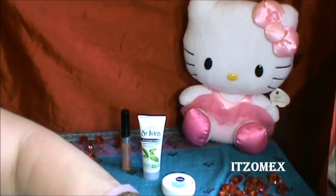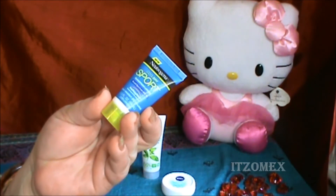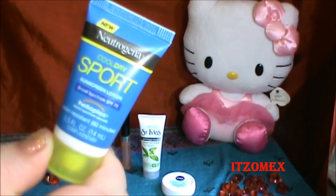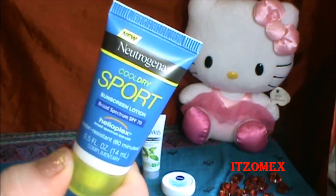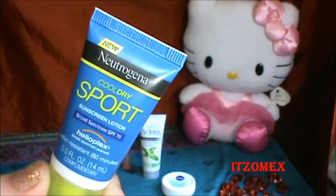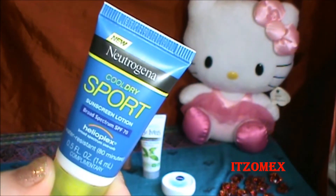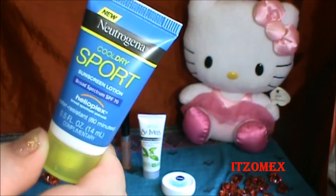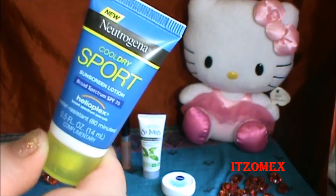Otro producto que recibí en tamaño muestra es de Neutrogena — Neutrogena Cool Sport Sunscreen Lotion. Es una crema contra el sol en forma de loción. Después de nadar 80 minutos, secar con una toalla la piel y volver a aplicar son las indicaciones del vendedor. También dice que cada dos horas después de estar expuesto al sol te apliques nuevamente la crema para mejor cobertura.